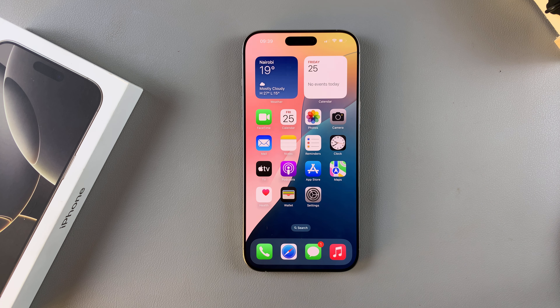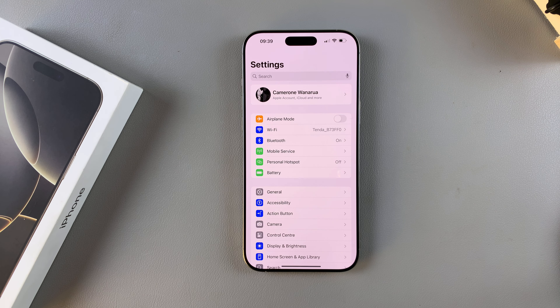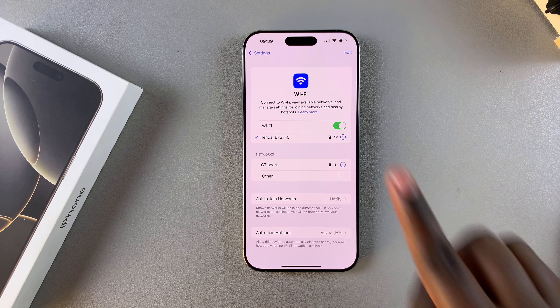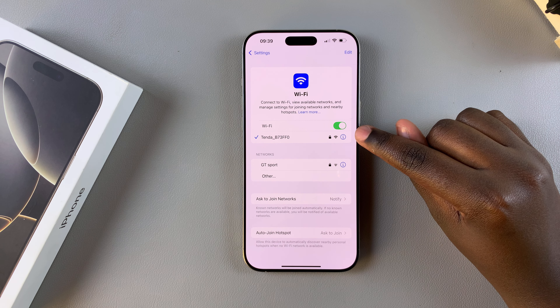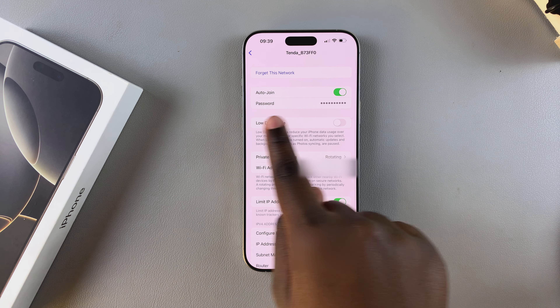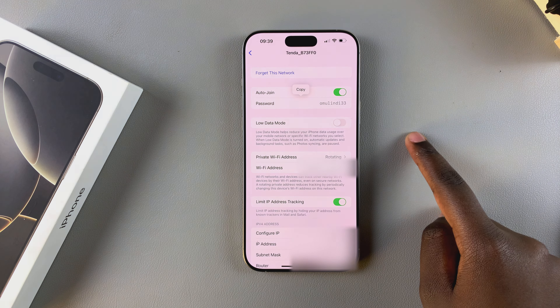In this video you'll learn how to see a Wi-Fi password on your iPhone 16 or 16 Pro. The first step is to open the Settings app. In Settings, tap on Wi-Fi and ensure that you're connected to that specific network. Once you've done that, tap on the info icon to view the network details. From here you should see 'Password', so tap on it to view the Wi-Fi password.